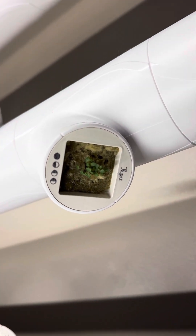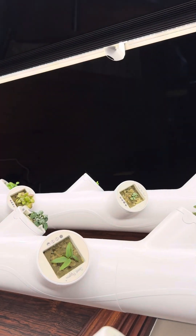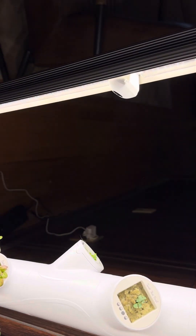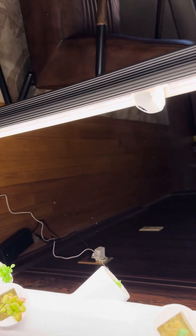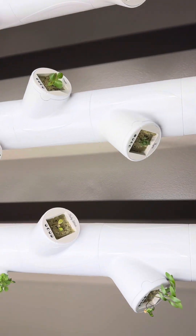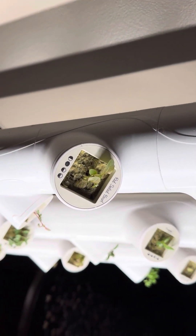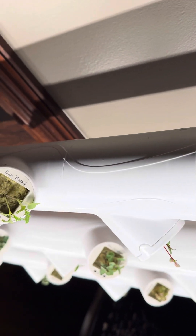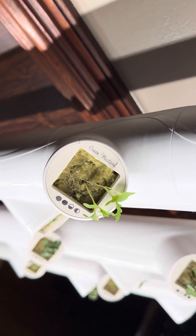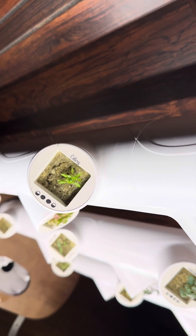If you haven't seen our full unboxing video I certainly encourage you to do that if you're thinking about buying one of these garden systems. We've also covered how there are these cameras, and these cameras watch the garden system all the time for you. If something needs to be done, Kelby, who's the AI gardening assistant, will let you know.